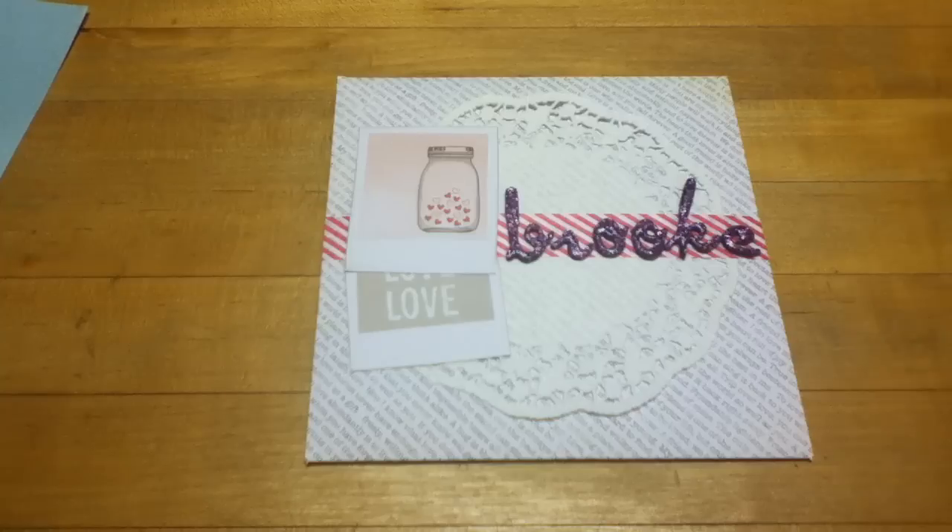I don't think I showed you this card — I'm pretty sure I haven't. Even if I did, I know I didn't show you the envelope that I made, so bear with me. If you've already seen the card once I open it, you can stop watching there. This is the envelope.